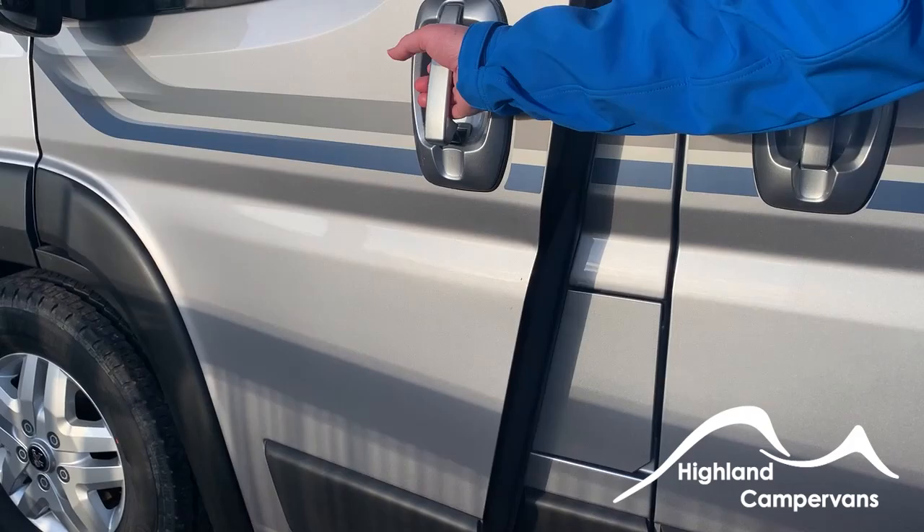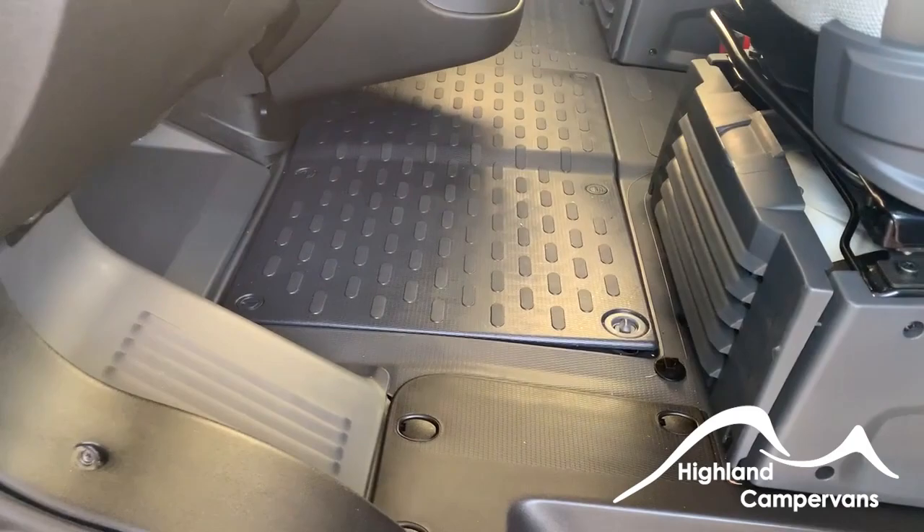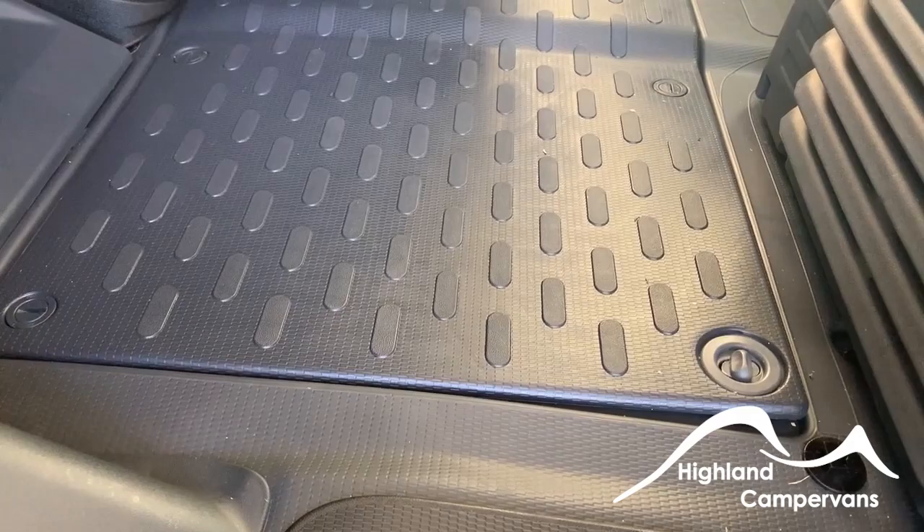If I open the passenger door, we have the toolkit under the front passenger seat — the toolkit is in there. The bonnet release is also on the passenger side, so when the door is open, you'll have the bonnet release on here.